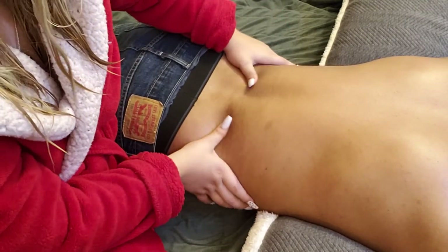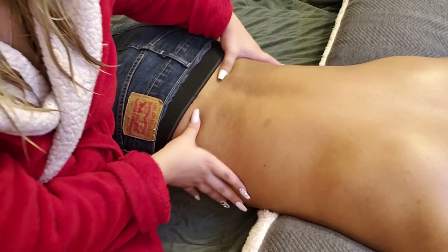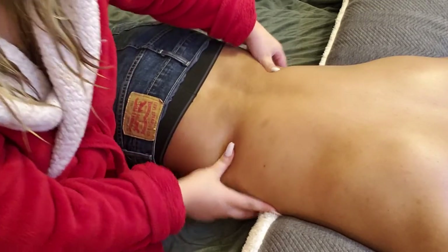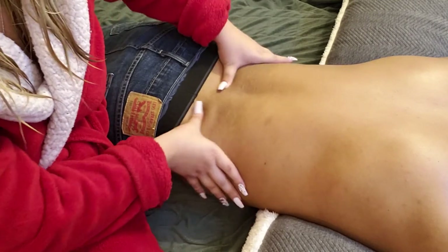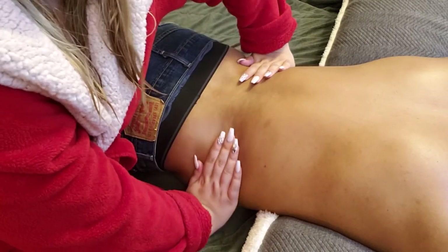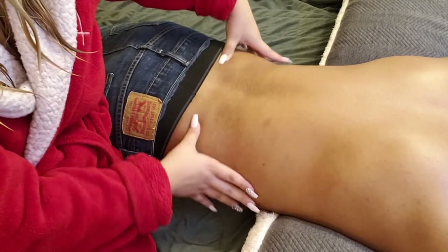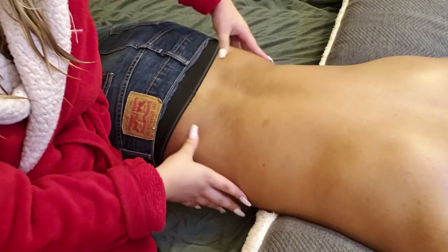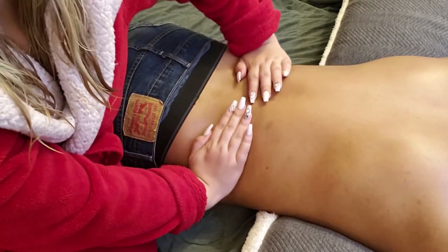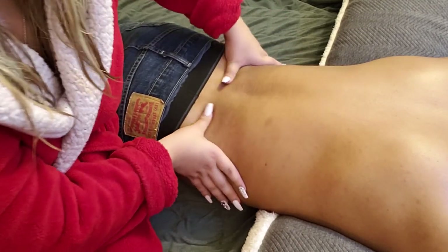The oil that I use to dilute it is actually from a hair brand — it's OGX — and I think it was about $10 for that oil. I already explained how I do it, but if you guys are interested, that's kind of what I do with the oil. And if you guys just want to watch a lower back massage and don't want to hear me, you can always just turn down the volume.